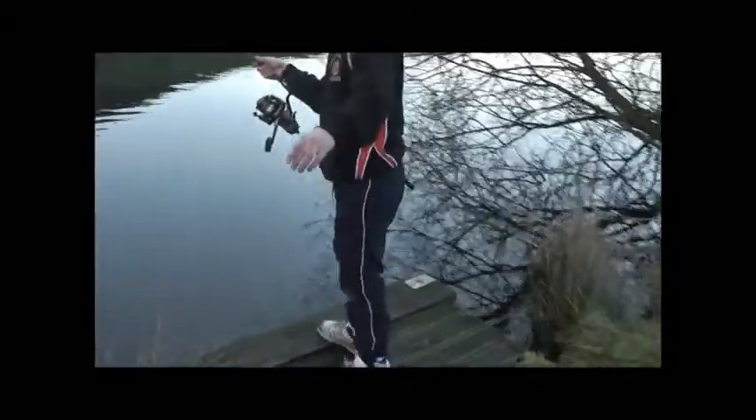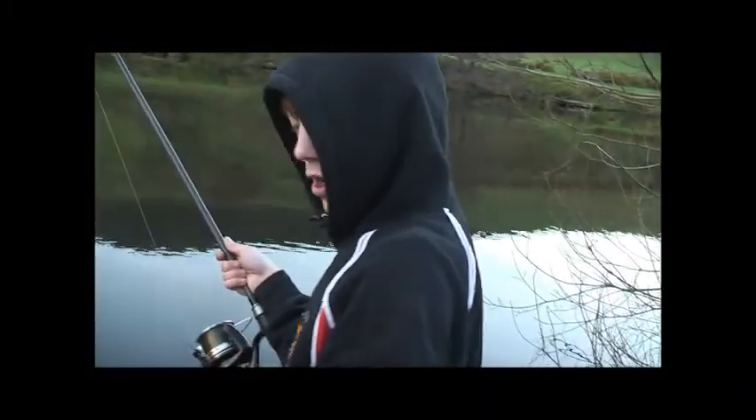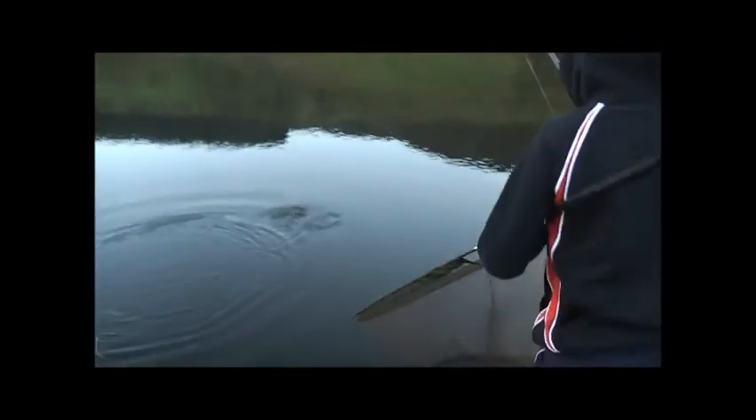I can use the net for that — I'll let you. I thought it was fighting a bit hard for a bream, that. See — chub! I was just talking about chub before.